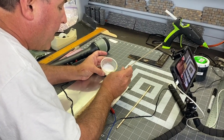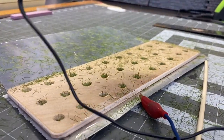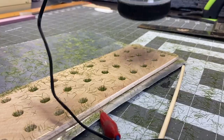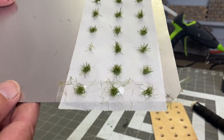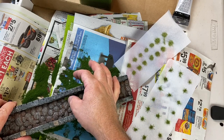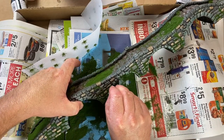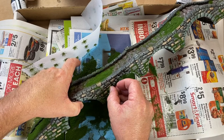I went over to my brother's house and he helped me out — he made some homemade tufts of grass, and I'm sure he'll do a video on that coming up. I took the tufts and placed them randomly all throughout the bridge, and it came out absolutely fantastic.